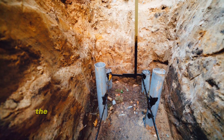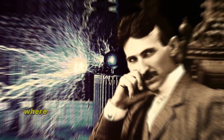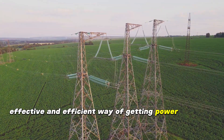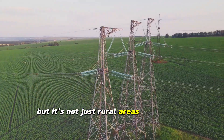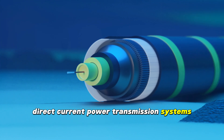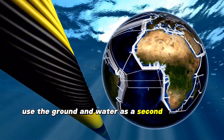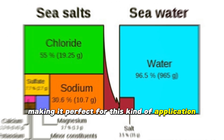SWER is particularly useful in rural areas where large earth currents won't pose hazards. It's a cost-effective and efficient way of getting power to places where traditional systems might struggle. Some HVDC power transmission systems, especially those with submarine cables, also use the ground and water as a second conductor, because seawater is an excellent conductor, making it perfect for this kind of application.